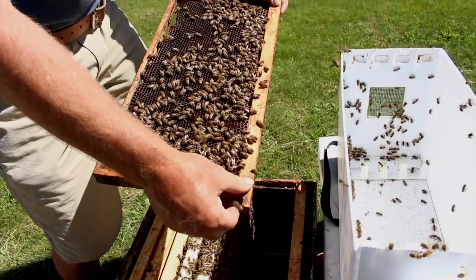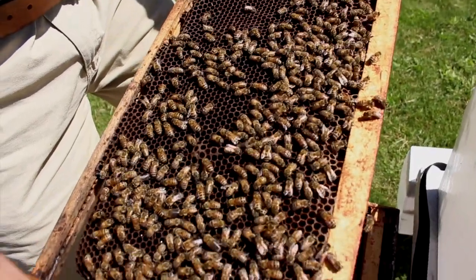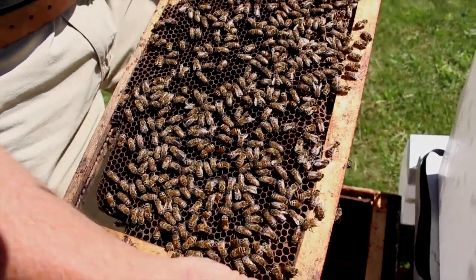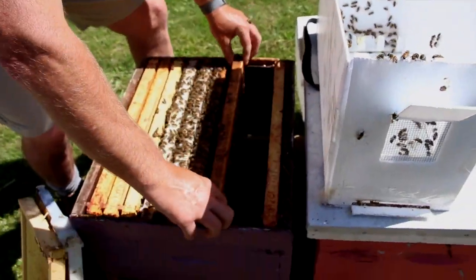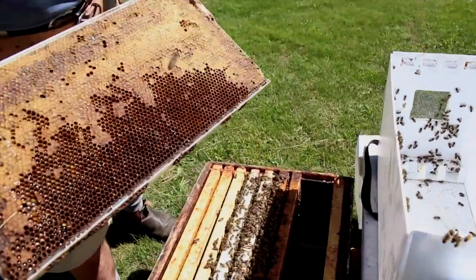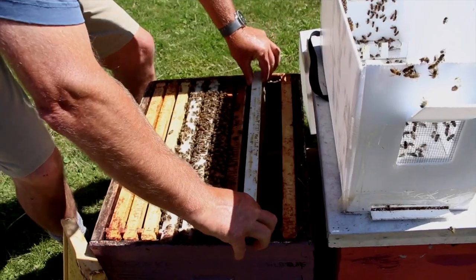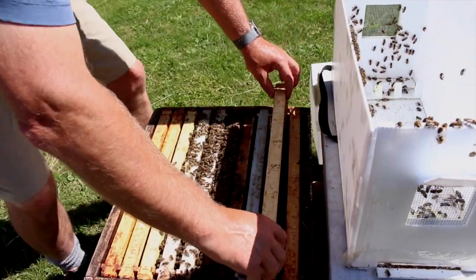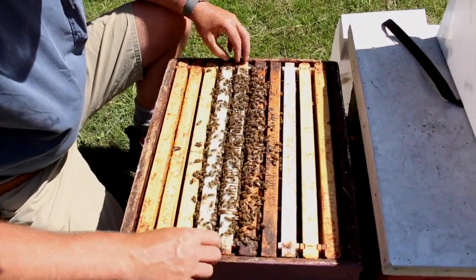We move the last frame over — it's basically an empty frame. There's a little bit of nectar; they'll move honey around from place to place. This was empty when the nuc was made up yesterday, but they have little bits of nectar here and there that they've moved around. Now we can put our remaining two frames in. I'm going to put this honey and pollen frame right next to where the bees are, and then the last frame, which is a foundation frame, will go in. Then we orient the frames so that they are nice and evenly spaced.